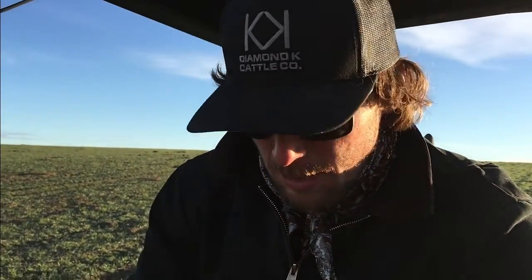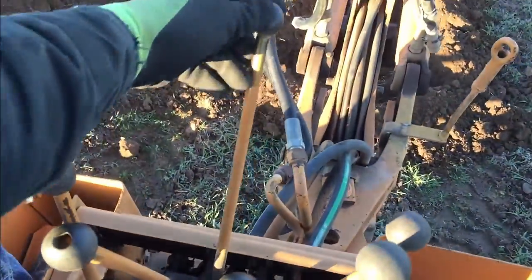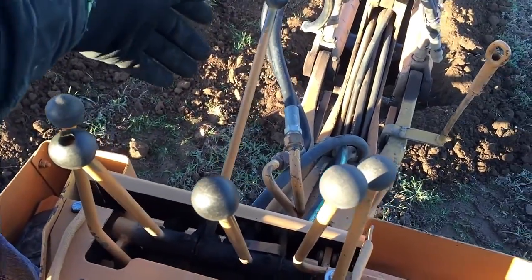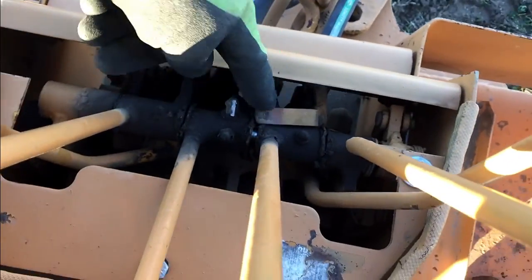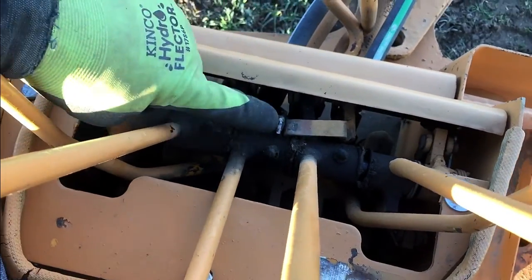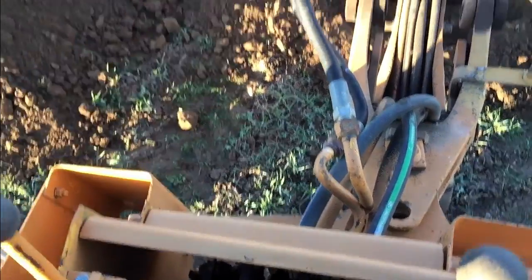Not even 10 minutes into digging and I'm already broke down. So this lever here — it shouldn't be able to do that if it's working properly, like these other ones which are fine. What broke is this piece of metal right here that attaches here — it just completely broke off. I'm going to have to take it to the shop, weld it back on, and then it should be good. Luckily it's a pretty simple, easy fix.